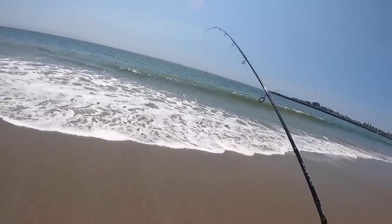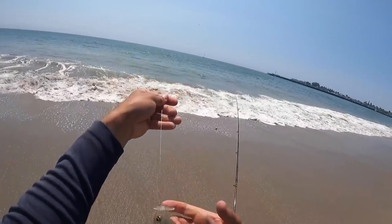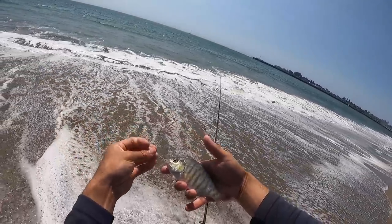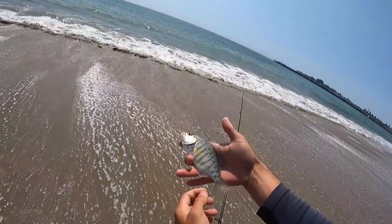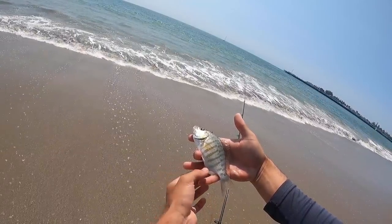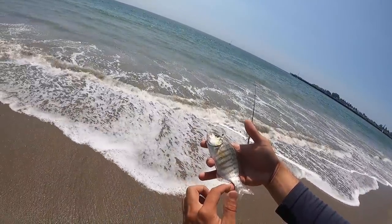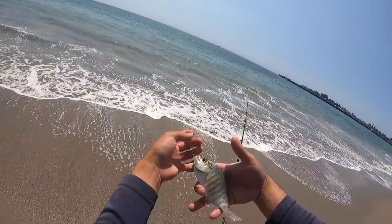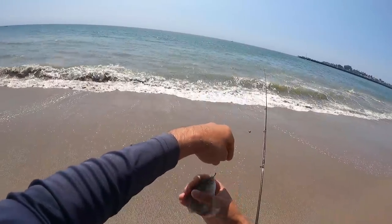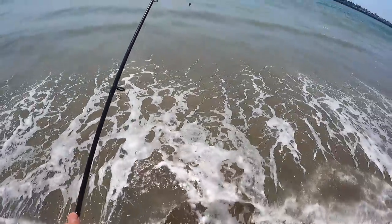Let's pull him in — just a little guy. Look at that, he's a future slab. Right now just a tiny little female. You can tell the males from the females — if you look at the first fish, it had a different type of fin on the anal fin area. This one is uniform all the way through, so that's a female. The first one was a male. Anyway, we'll get this one back — good release.